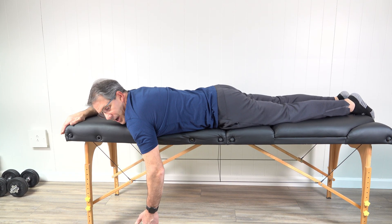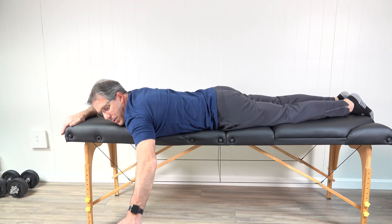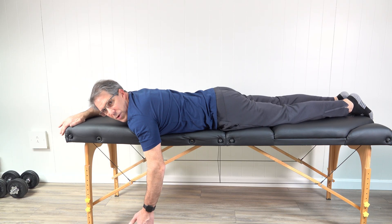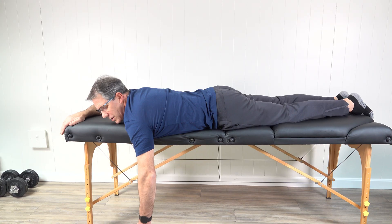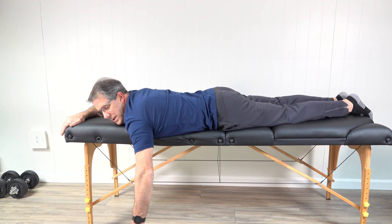The next exercise is trying to get the arm out to the side — pulling it away from your body like this. If you are hiking a lot, you're probably trying to go too far. So keep your chest on the table and try to bring the hand and arm away from your body. Again, five repetitions, three sets.